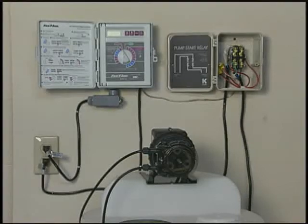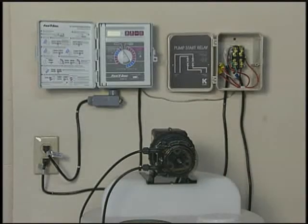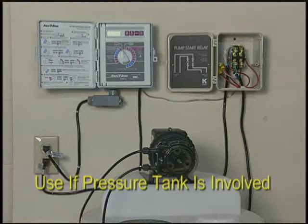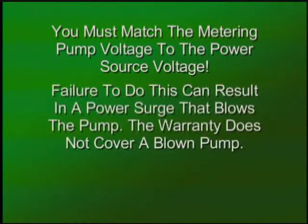Powering up the metering pump can be accomplished in two ways. In both cases, a relay is used. The first way is through the timer. Definitely use this method if the well is used for drinking water as well as for irrigation. We also recommend it if there is a pressure tank involved. You must match the metering pump voltage to the power source voltage. Failure to do this can result in a power surge that blows the pump. The warranty does not cover a blown pump.